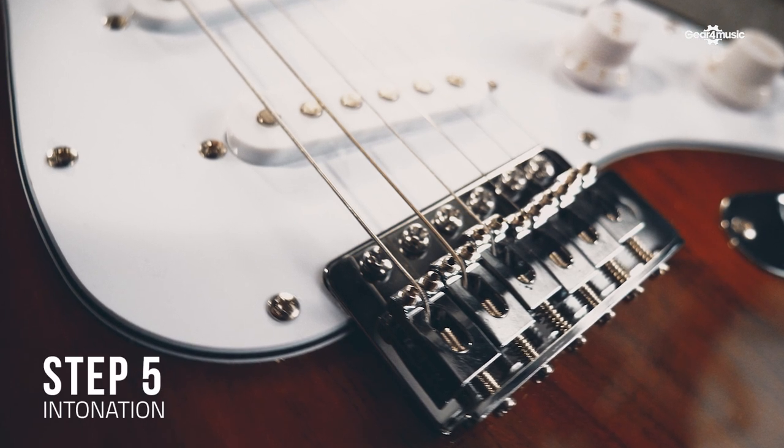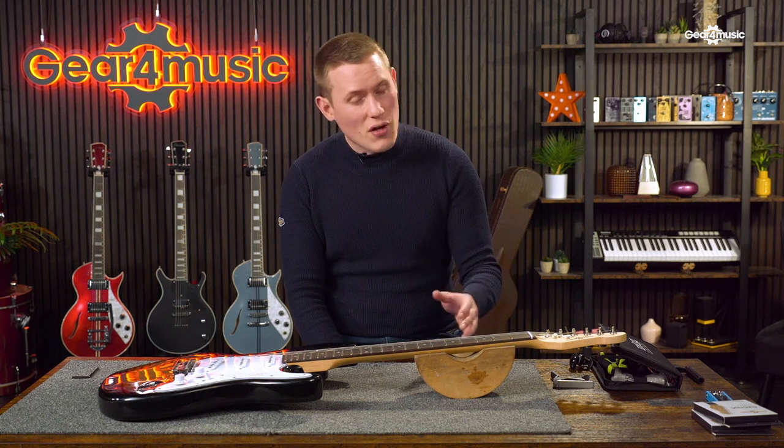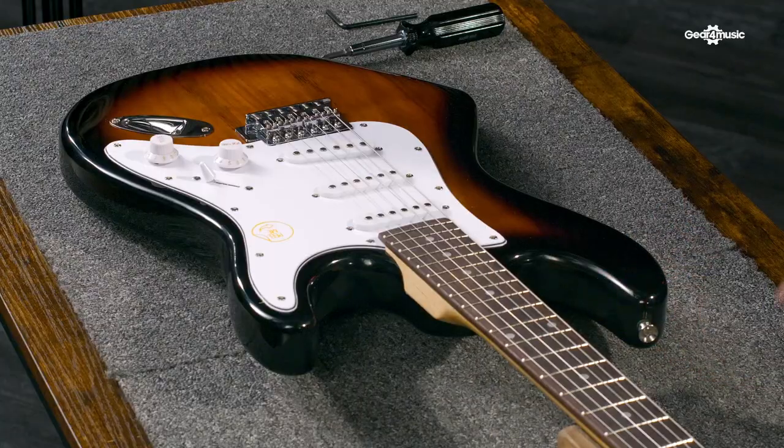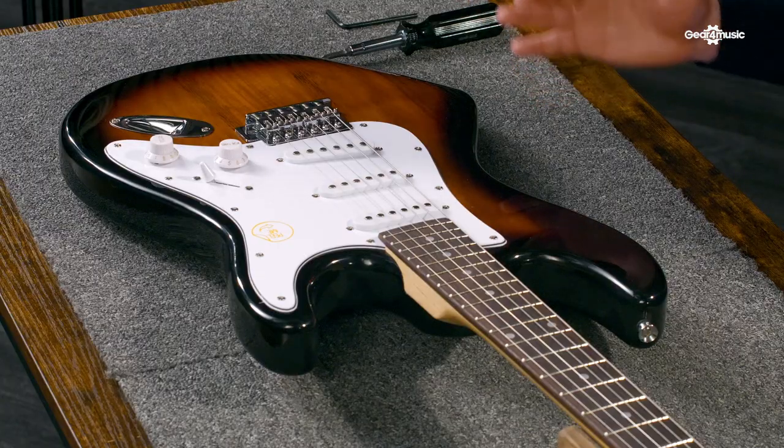The bridge affects the string action and the intonation of your guitar — intonation simply meaning the tuning at each fret. Sometimes you may notice that while a string played openly is in tune, as you go up the fretboard it might start to sound out of tune. This is affected by the intonation of your guitar and can be fixed by adjusting the bridge. An easy way to check your intonation is to fully tune up the guitar, play an open string, and then the same string at the 12th fret. If the note at the 12th fret is sharp or flat, then we need to adjust our intonation. We do this by turning the screws and moving the string saddles forwards or backwards.